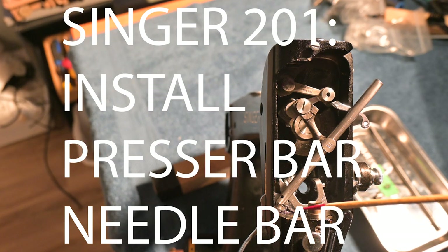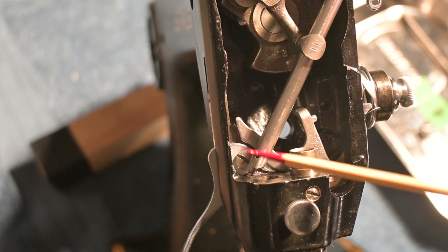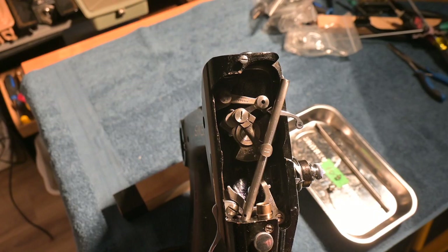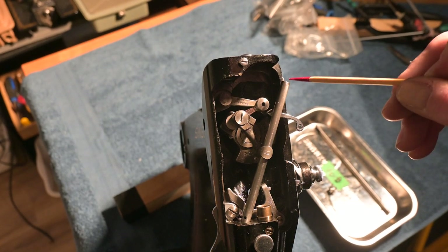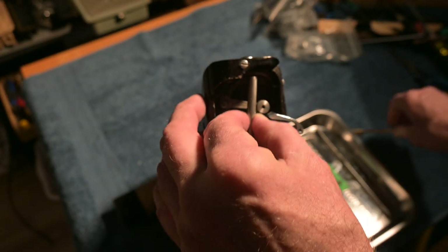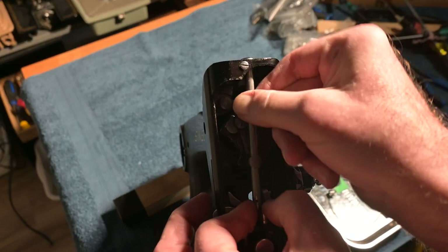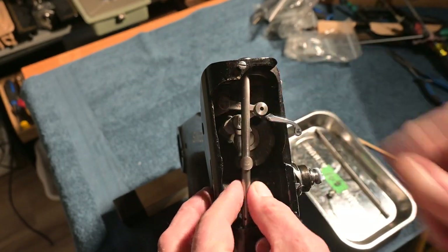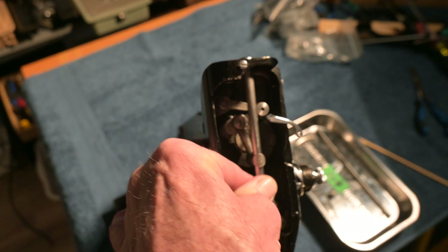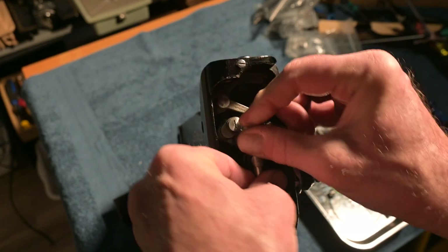This video is going to show how to install the presser bar and needle bar and their parts. This tutorial is for anybody who would like to gain an understanding of how, what, where, and for how long these pieces work. I'm a YouTube vintage sewing machine fixer. The best learner learns a lot in the doing — for me this is fun. I hope it is for all of us. Thank you for viewing. Please subscribe. Action time.